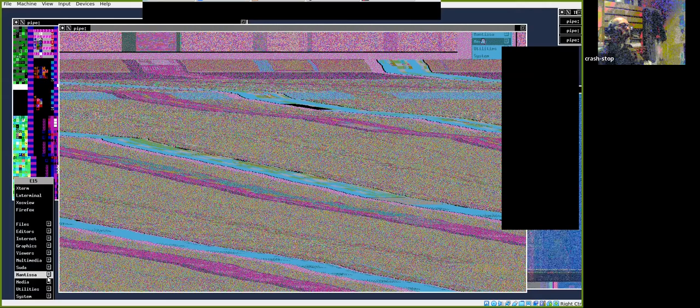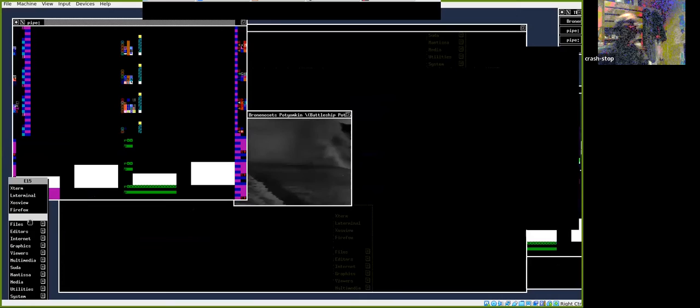Depending on where you place the windows and the mouse cursor, you achieve different results. These are all scripts I've written which run from the menus. We can further complicate things by bringing in a black-and-white film — let's bring in Battleship Potemkin — and start using that as part of the feedback. I'll stop the sound as it's just a distraction at this point.